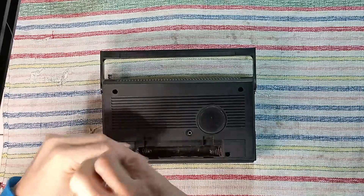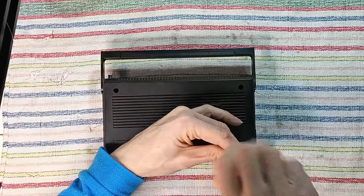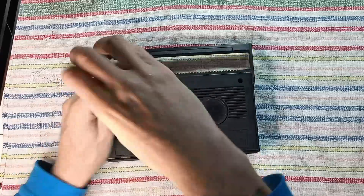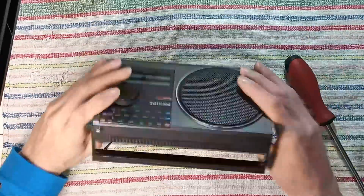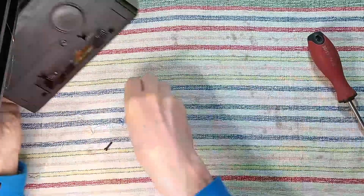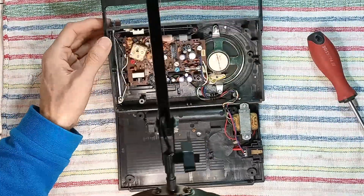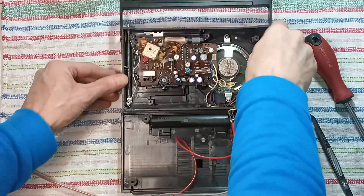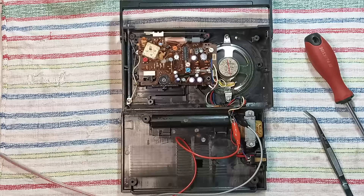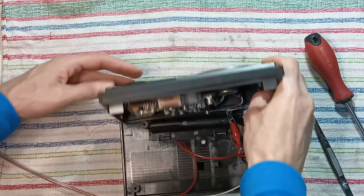The radio is inspected and it appears to be still in very good condition. No sign of previous servicing is visible. Using a bench power supply for testing, the radio works and only shows the need for some contact cleaning.